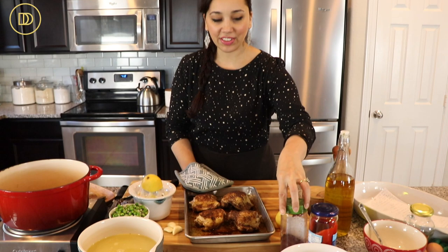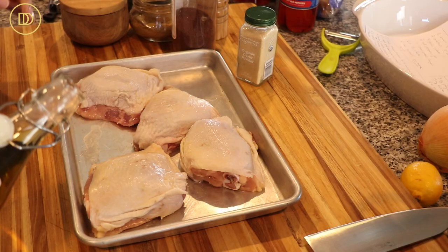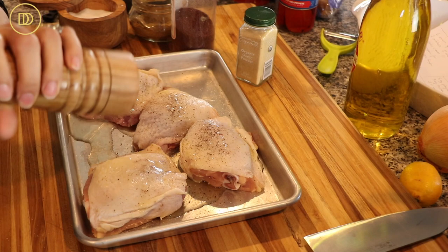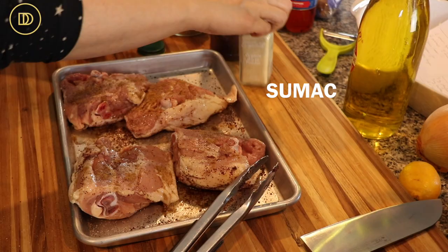First we're going to talk about the chicken. I have some roasted chicken thigh meat with the bone in. I drizzled some olive oil on top, seasoned with salt, freshly cracked black pepper, garlic powder, a little cumin powder, and lots of ground sumac on both sides. I roasted it in the oven at 425 degrees Fahrenheit for about 30 to 35 minutes. You don't have to worry about it being fully cooked because it's going to continue cooking in the filling.